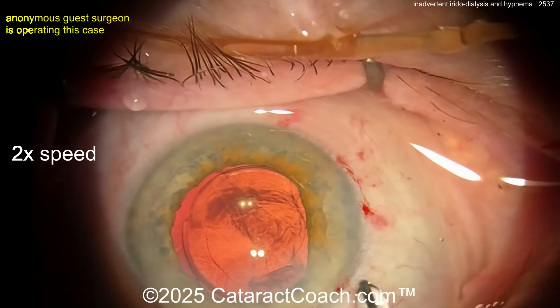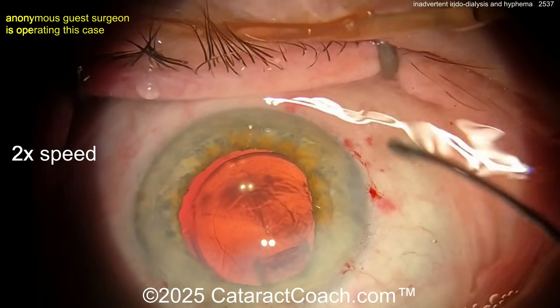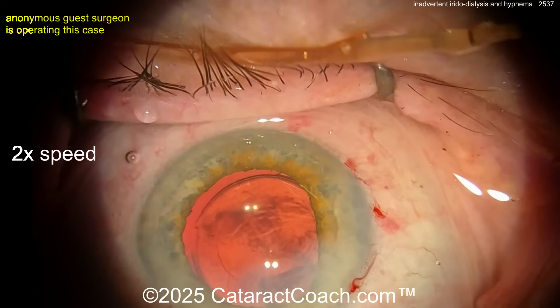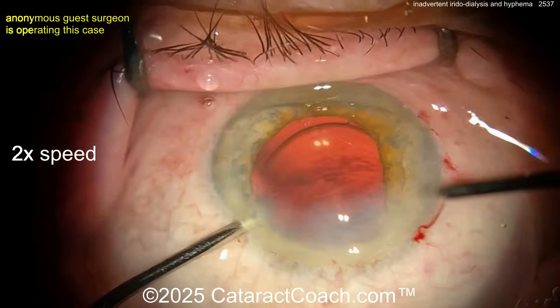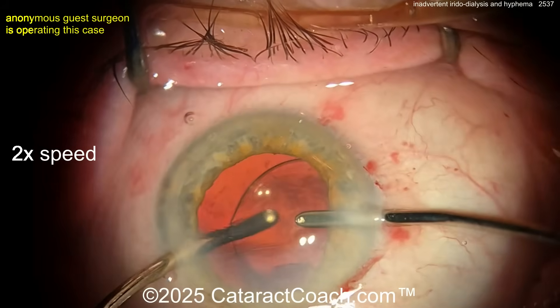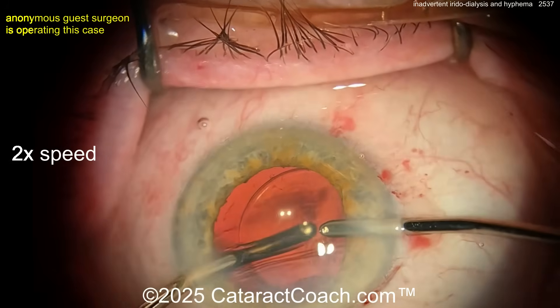I think you can just get the pressure up — it's not too much bleeding. I think it'll resolve. This amount of blood in the vitreous cavity should resolve pretty quickly, so I wouldn't worry too much. I just want the pressure up high right now. I don't want to see this patient on post-op day one with a big eight-ball hyphema because they slowly bled all day.